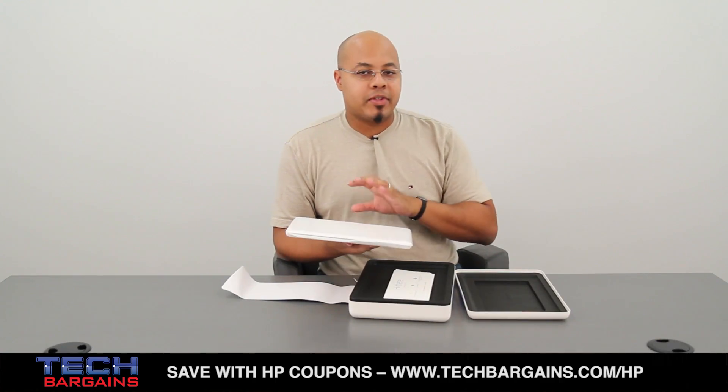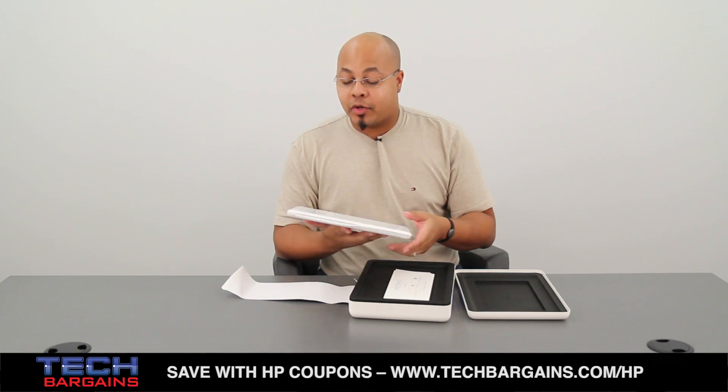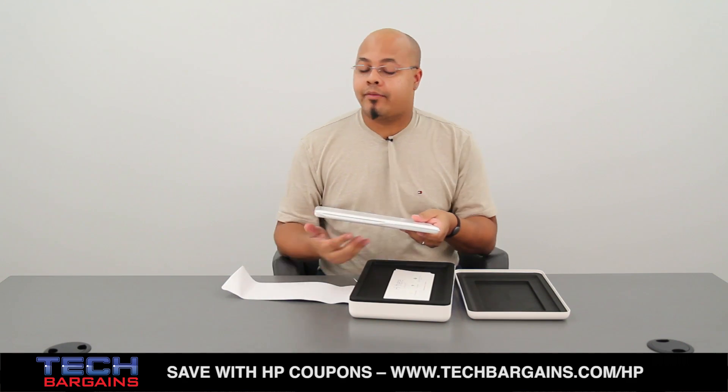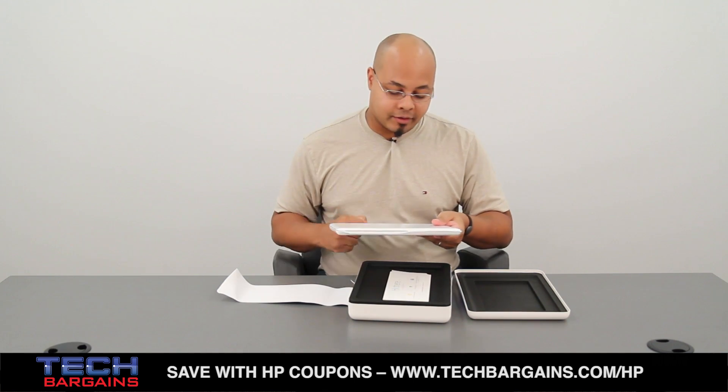One really nice thing to note about this particular system is it only weighs just over two pounds. So compared to a lot of other systems that happen to be out there, including a lot of Ultrabooks, this is extremely light, which really does keep in nature with the simple to use, very portable nature of most of the other Chromebooks.